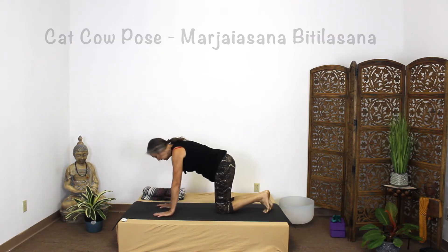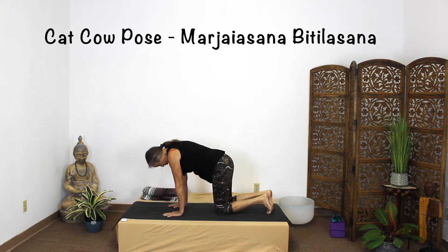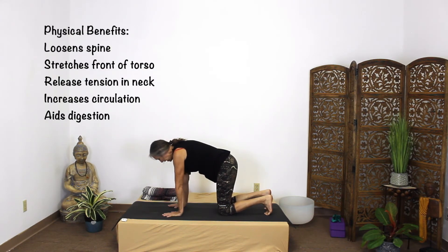With Cat-Cow we're going to be doing that from tabletop. So we come on to all fours. Just make sure that your wrists are directly under your shoulders and your knees are directly under your hips. You want to tuck your toes under. Take a nice in-breath at a neutral back.